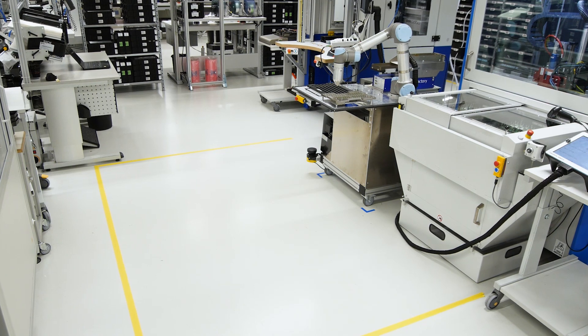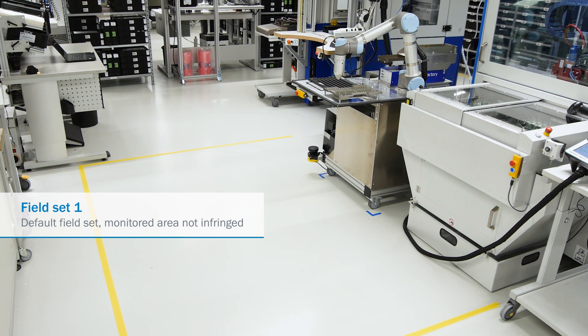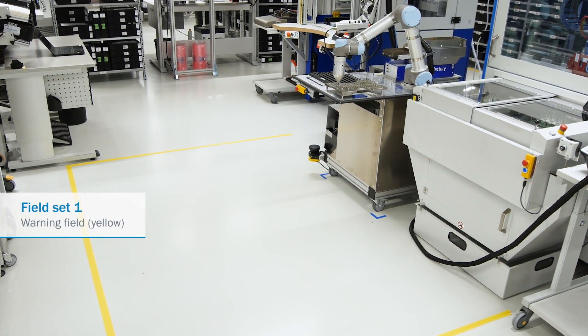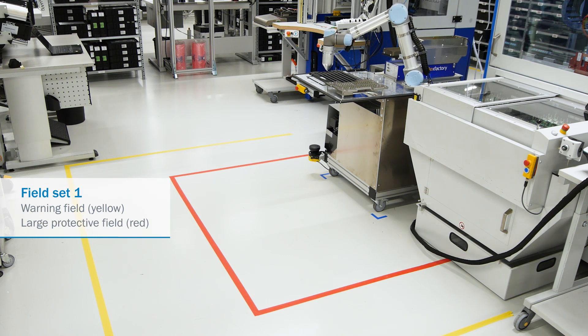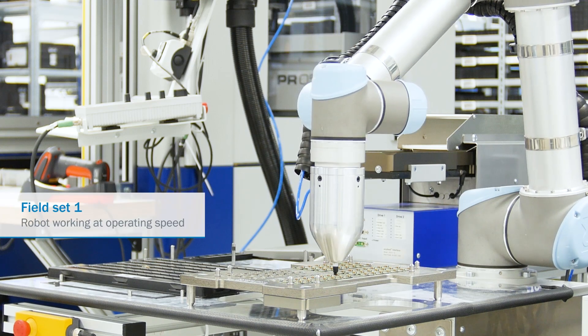The safety system works with two field sets. Field set 1 is the default when the monitored area is not being infringed. It has a warning field and a large protective field. When this field set is active, the robot is working in normal mode at operating speed.